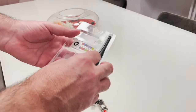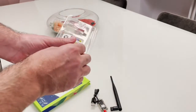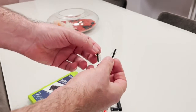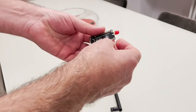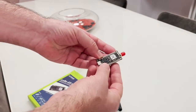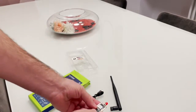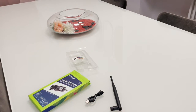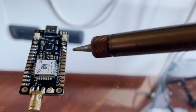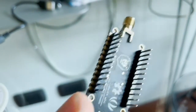In my previous video you would see how the device can be programmed using just a serial port. In this one, we need to solder the pins for prototyping because we need to program the device using the STM32CubeIDE programmer. To solder, you just use a soldering iron and solder the pins — that's quite easy. This is the result.